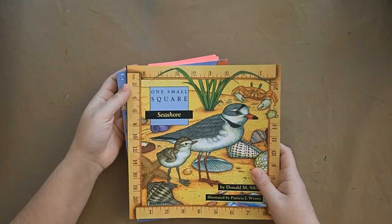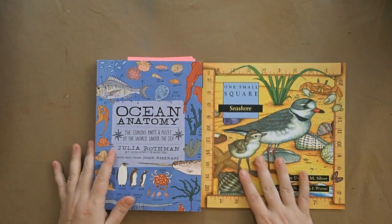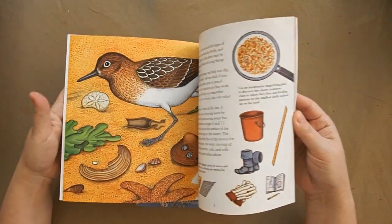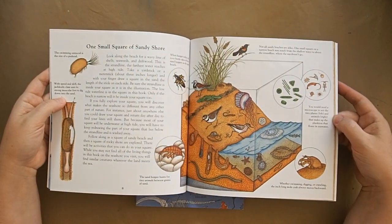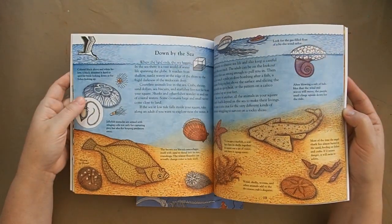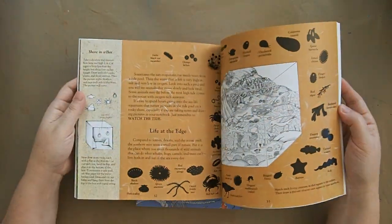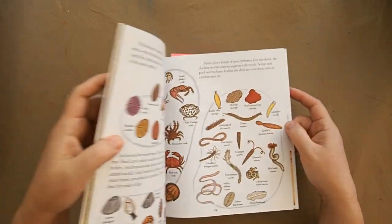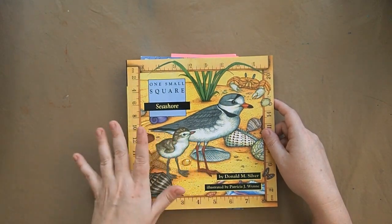We have a couple of spine books I'm going to use predominantly throughout the unit. The first is 'One Small Square' — these books are gorgeous, not too intense, and have a lot of fun projects. They work really well for my kids. I'm going to use this book mostly at the beach but also pull a couple things in at the beginning.